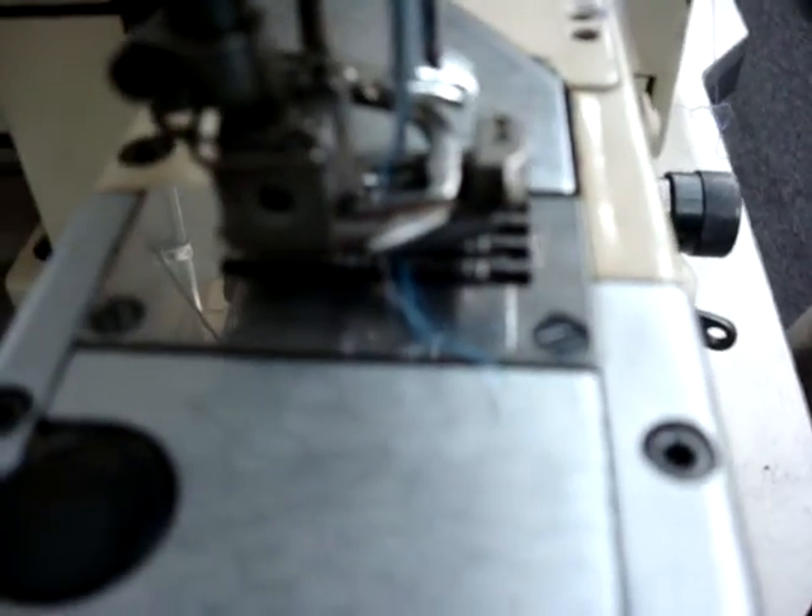Stop right here. Here's these three needles, and on the other side is the cover stitch machine — the stitches, as you see, all over the place, right here. So now trimming, trimming — and you see it cuts automatically.